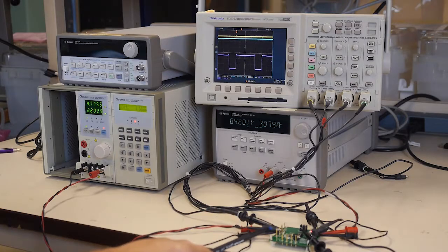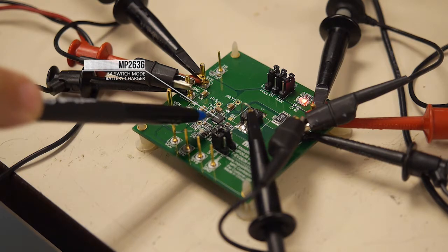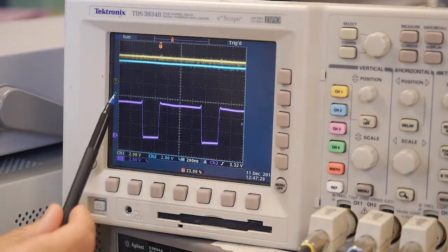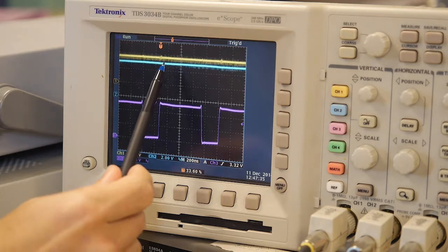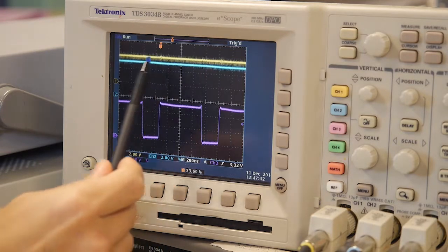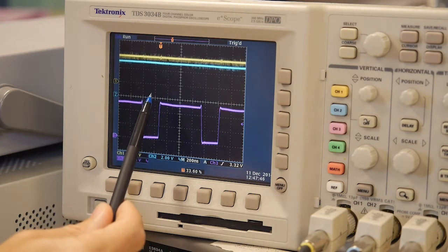This is our MP2636 current EVM setup, and as you can see here, this is the MP2636 IC. On the scope you will see the purple waveform which is our switch node. In blue, this is our boost output which is currently pulled to 5 volts, and in yellow we are mimicking the battery voltage currently at 4.2 volts. In this particular setup, the boost is currently supplying 2.4 amps to the system.